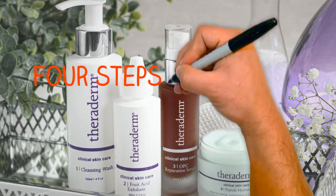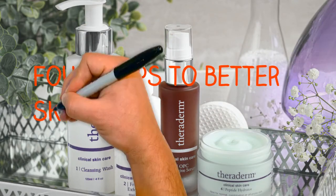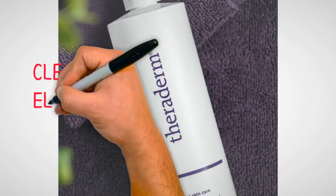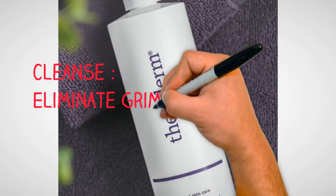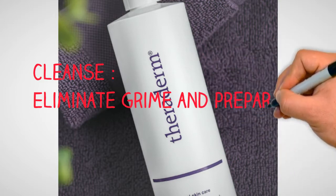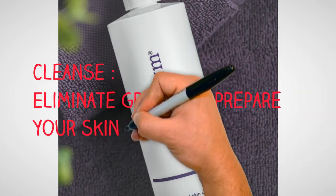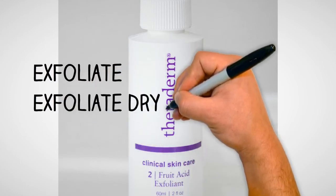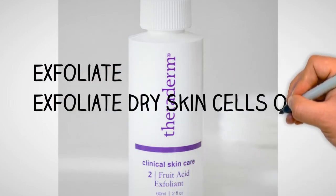4 Steps to Better Skin. Cleanse: eliminate grime and prepare your skin for absorption of other products. Exfoliate: exfoliate dry skin cells on the surface so products can absorb more easily.